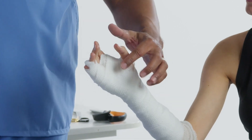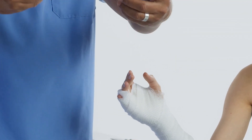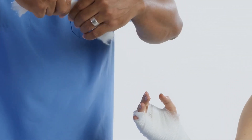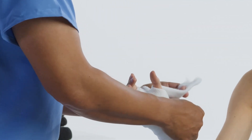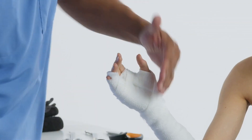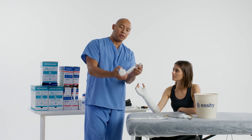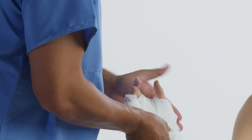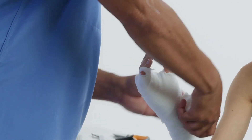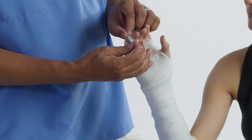There is an option if you want to put more padding around the thumb. This is a three-inch type of padding, so you can tear some of that off, fold it down, and tear it just a little bit. Go around the thumb in a crisscross fashion. Some people make it longer so they can cover certain bony prominences as they go around. You can secure it by poking a hole through some more padding.